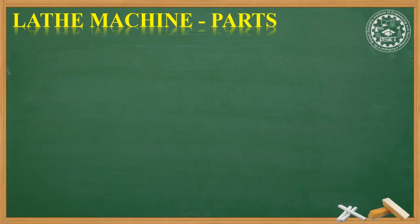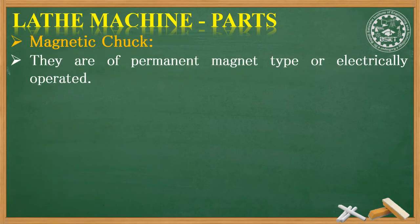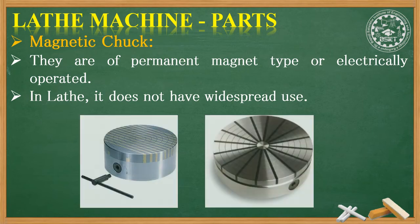The fourth type of chuck is the magnetic chuck. These are of permanent magnet type or electrically operated — the magnet holds the job. These types of chucks are rarely used in lathe machines. With the help of this type of chuck we can hold the workpiece of any irregular shape.